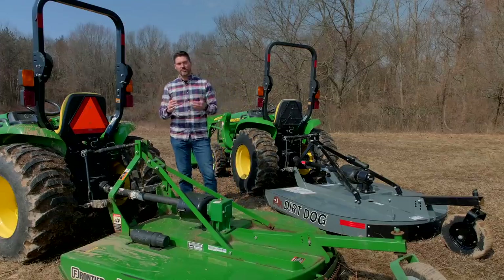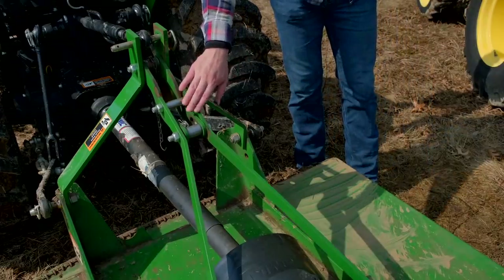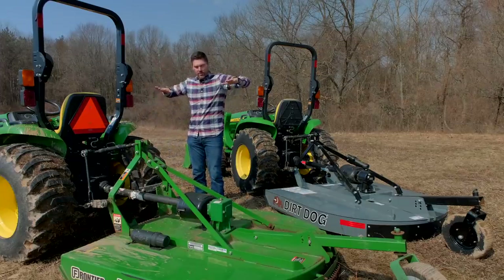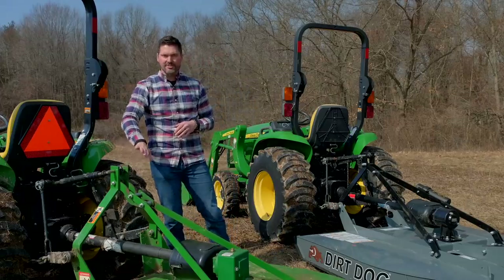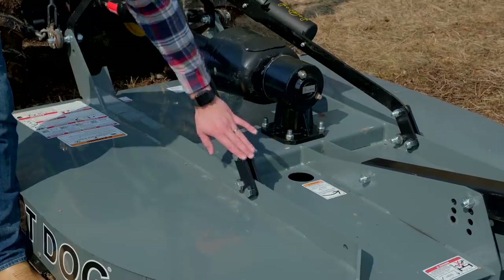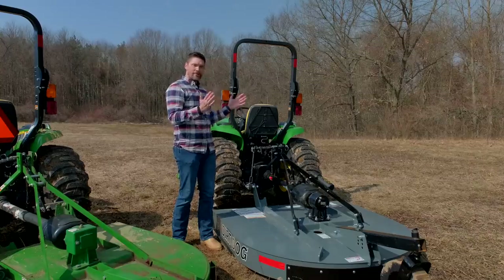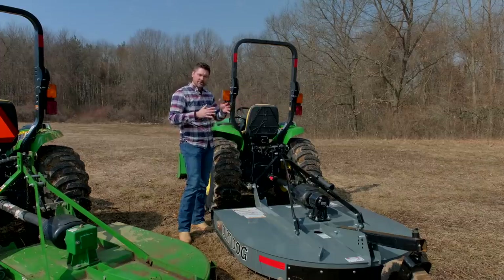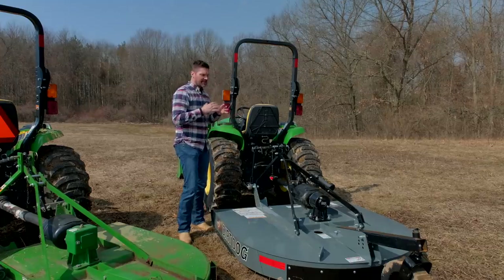Another design detail: the pivot or flex point on the Frontier is up top, giving a range of motion for when you're going in and out of ditches or attaching and detaching. Dirt Dog moved that pivot point all the way to the back of the brush hog, so it's no longer a potential pinch point. They also claim the largest range of motion at 23 degrees. The top A-frame has a lot of flexibility to contour with the ground, maintain more even contact on hills and ditches, and prevent the PTO shaft from shortening too much and binding up.